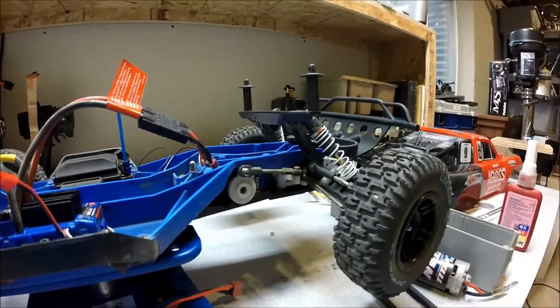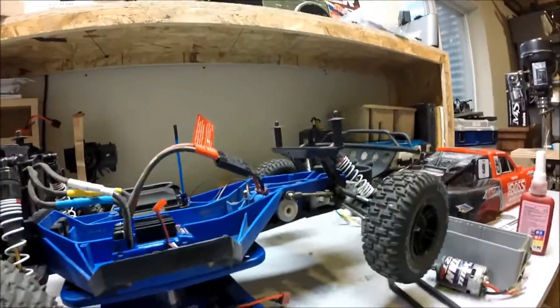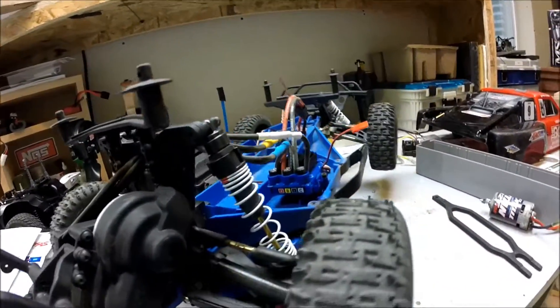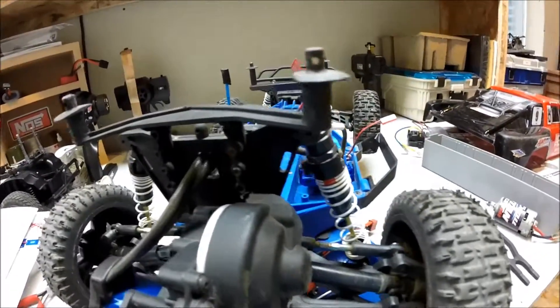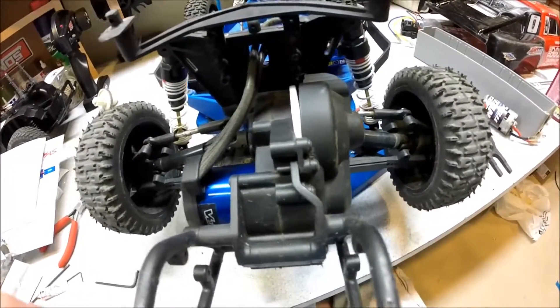You might need some counterweights for the front — I'm not sure. That's with the two-wheel-drive Slash, which has a longer wheelbase. If you're planning on putting this system into a Rustler, for example, I'm not sure how that would cope because my Rustler with the stock motor will pop wheelies all day long — so this thing would just be absolutely nuts.